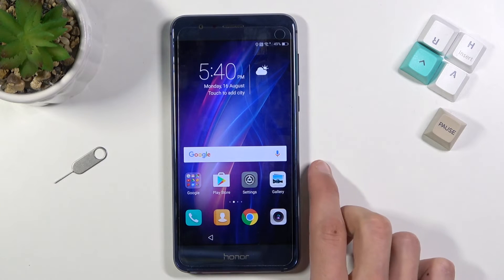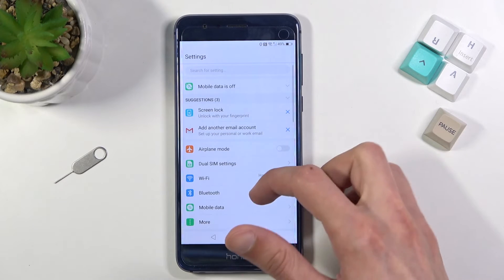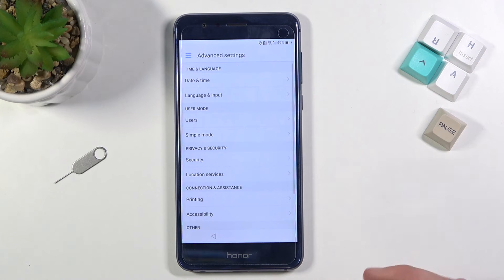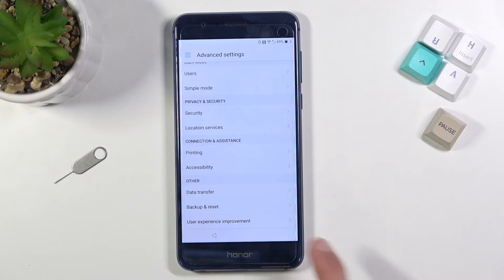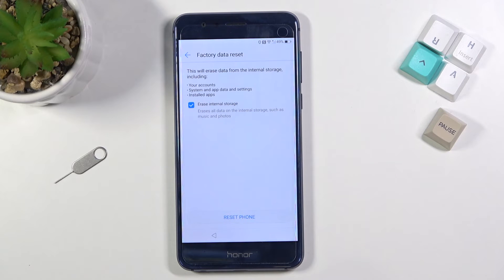You should now be on the home screen. Navigate into Settings, scroll all the way down to Advanced Settings, scroll down to Backup and Reset, Factory Data Reset, Reset Phone, and Reset Phone once more.